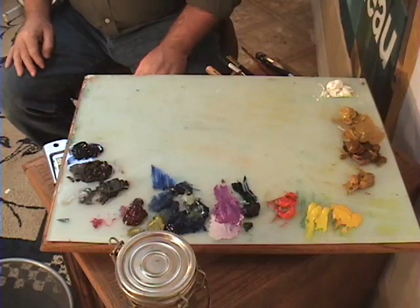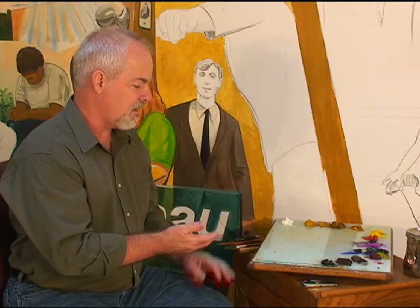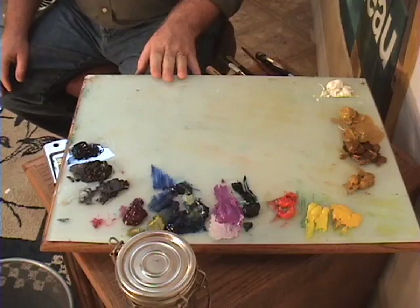Over here you'll notice I've got a table, and I call it my palette. On the top we have a glass surface that I've painted slightly off-white. The paint on the underside gives me a clean surface to judge my paints from. I typically paint on a white surface, so I like my palette to reflect that so that as I mix the colors on the palette, they don't change when I move them up to a surface here.